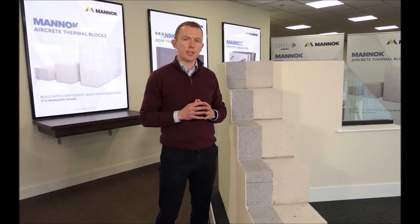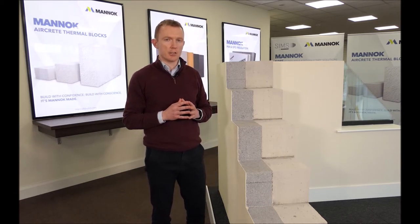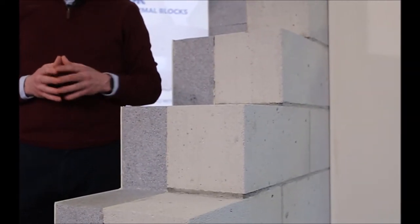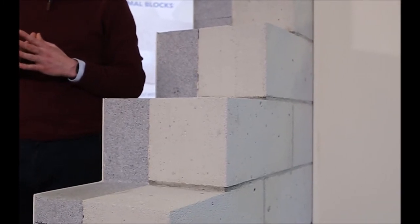In this short video we're going to look at the key component parts of our super insulated masonry solution, SIMS by MANNOC. The solution has two key component parts: on the inside we have a MANNOC aircrete block, and on the outside we have an external insulation system.